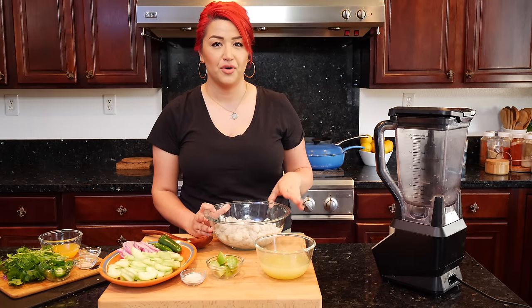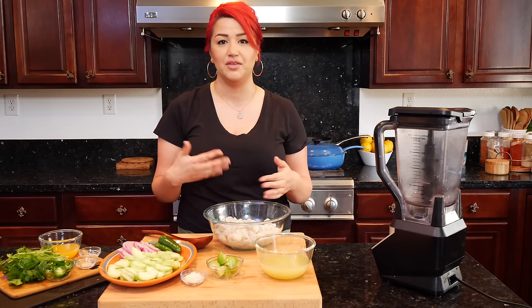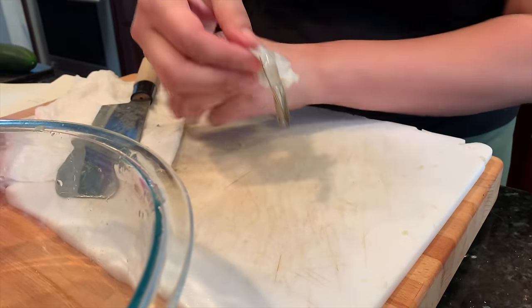In this bowl I have about 30 to 40 shrimp. I bought a big bag at Costco. I went ahead and cleaned them up, deveined them, washed them. You're not just cleaning this side — you've got to clean both sides. But if you're lucky and your shrimp doesn't have that, then you're set.